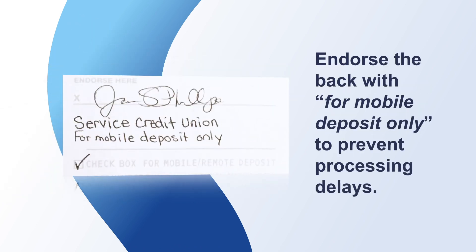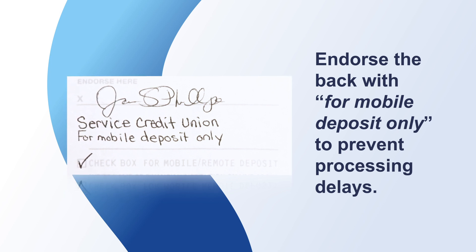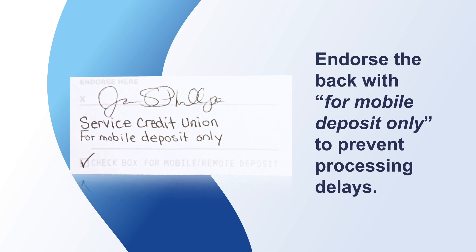Endorse the back with your signature. Check off the box that says For Mobile Deposit Only. If you don't have this box, write in For Mobile Deposit Only under your signature.